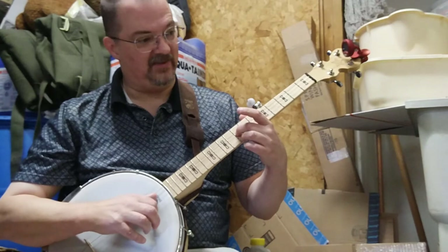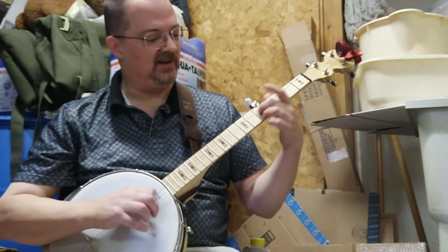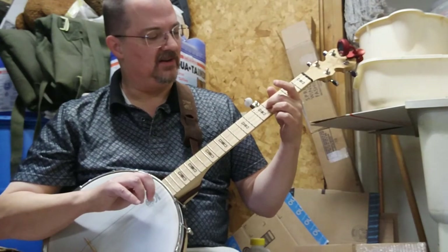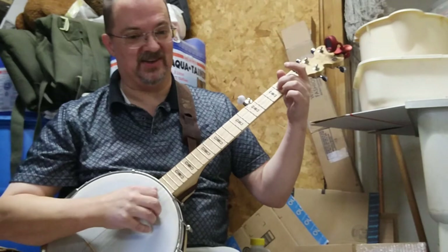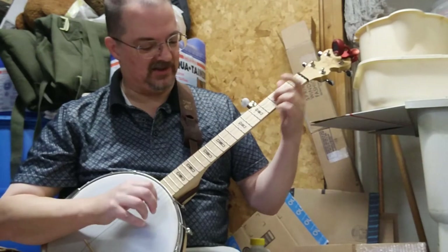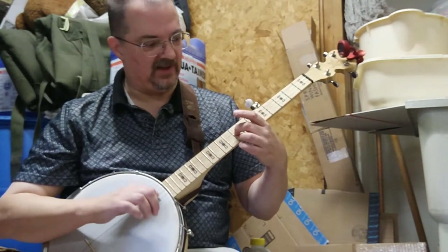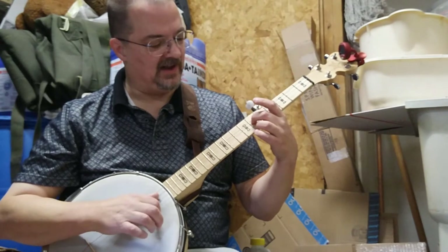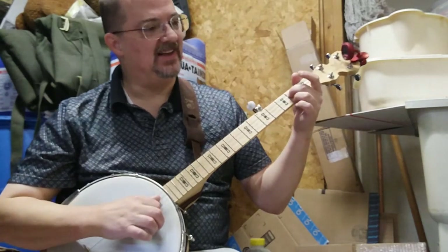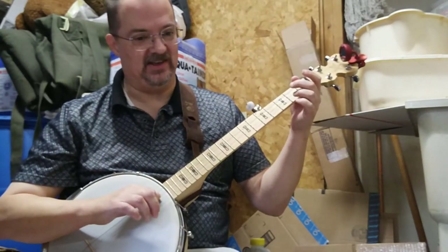C, F, B flat, E flat, A flat, D flat, F sharp — let me see if I do that right — B, E, A, D... correction: E, G, C. You can see me having to think about it. This is an exercise I have not mastered; I'm still in the process of learning this one.